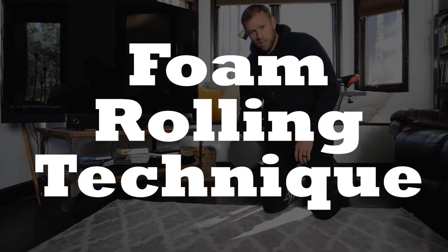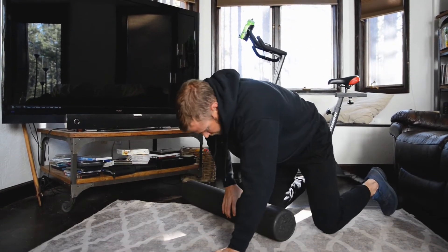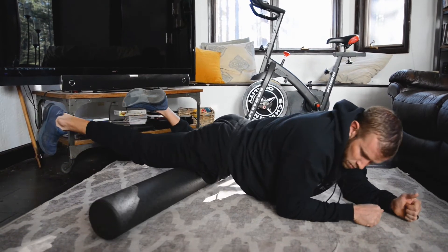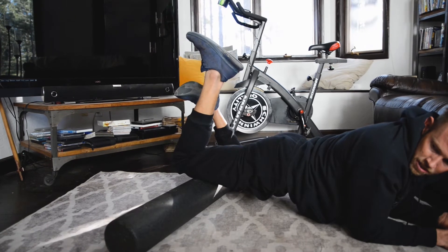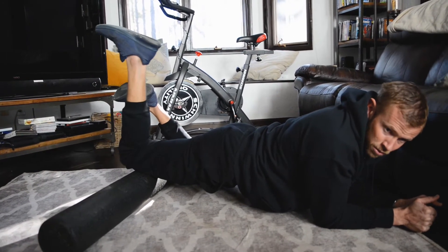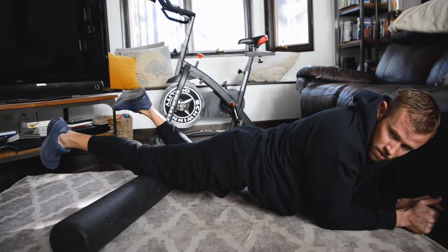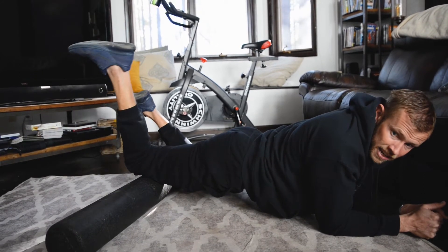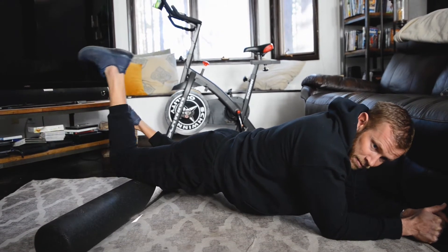For the foam roller — if you don't have one, use a rolling pin or anything hard and round. Start at the top of your quad and roll down, slowly bringing your heel towards your butt as you go. This is essentially active release technique, or ART. I can feel it clicking over my patella as I go back and forth, changing the angle from inside to outside.